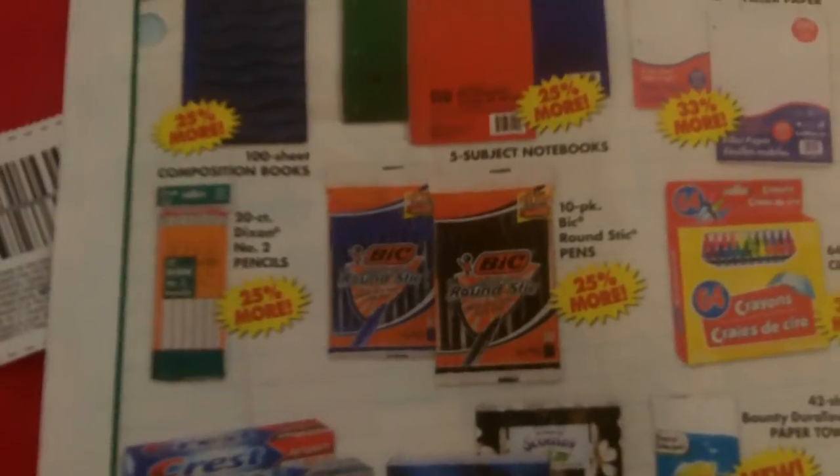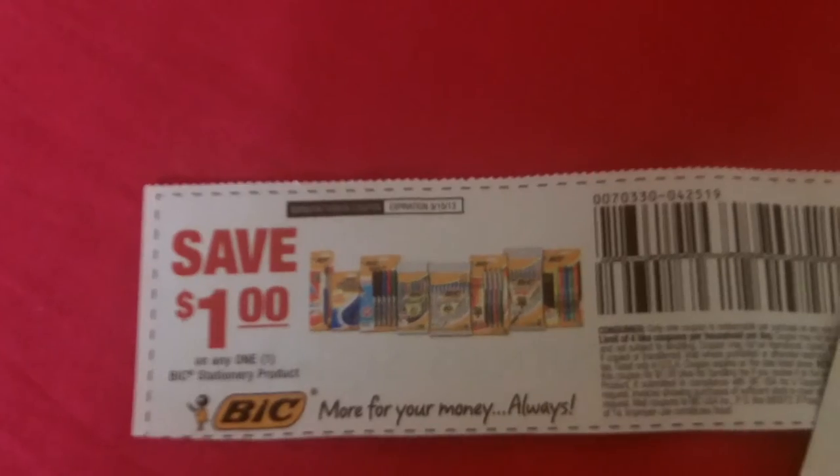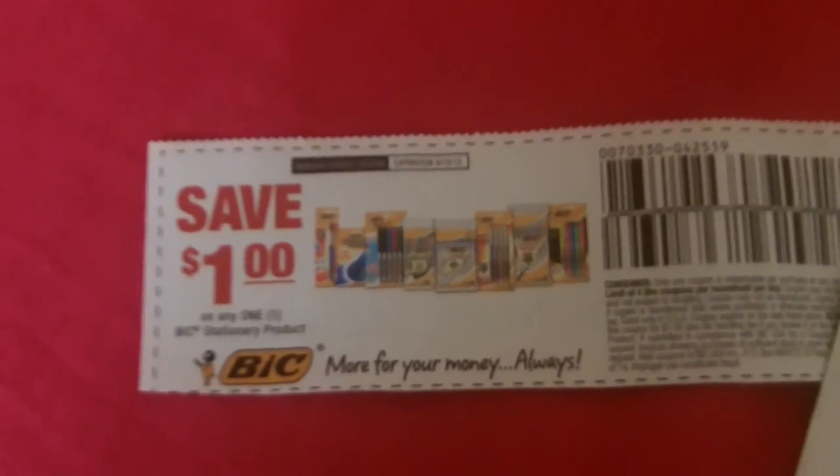When you have to pay the tax, they have Bic pens 10-packs on sale at Dollar Tree, and there is in the 8-4 Red Plum a dollar off coupon for any Bic product.